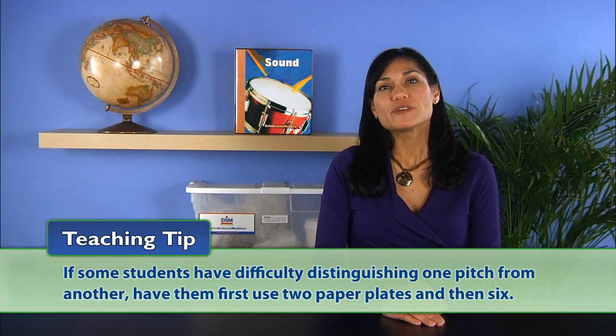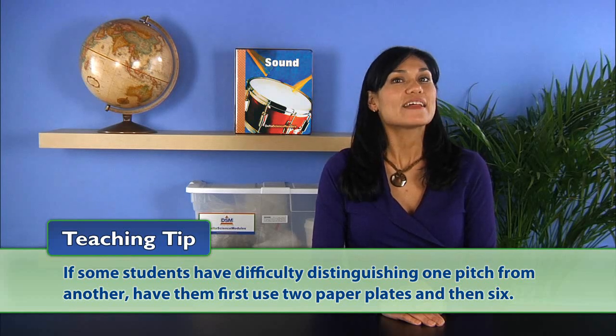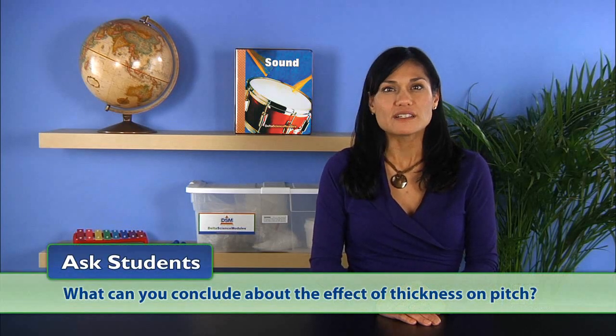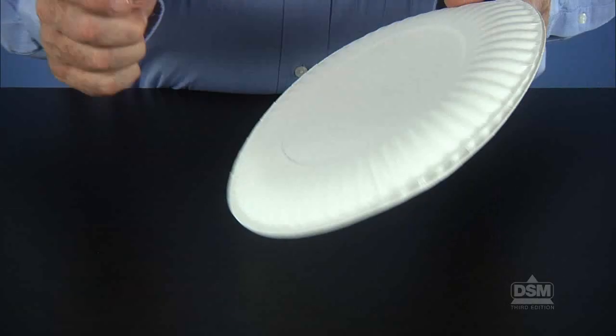If some students are having difficulty distinguishing one pitch from another, have them first use two paper plates and then six. Next, have them review their observations and encourage them to look for a pattern. Ask students: what can you conclude about the effect of thickness on pitch? The students should conclude that the thicker a string or other object used to produce a sound, the lower the pitch, and the thinner the object, the higher the pitch.